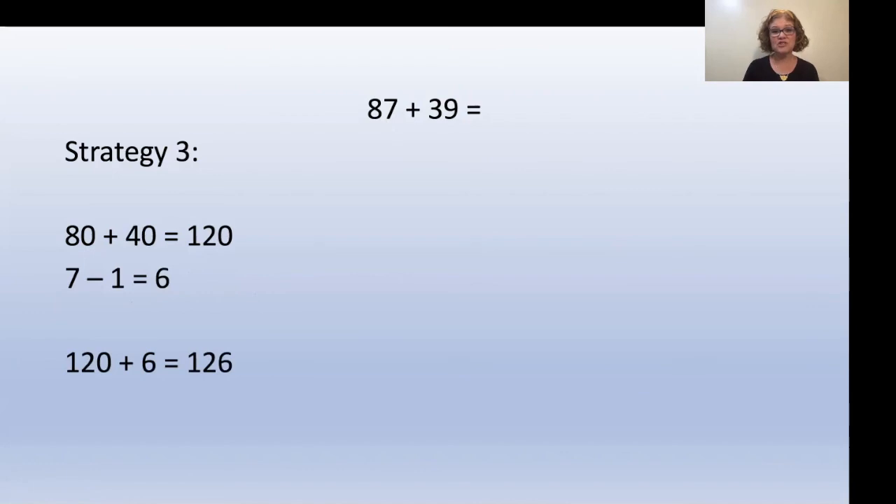Strategy three for 87 plus 39: take 39 and round it up to 40. Add the tens only — 80 plus 40 equals 120. But because we rounded up, we have to reduce the seven: seven minus one equals six. Now add those together: 120 plus 6 equals 126.